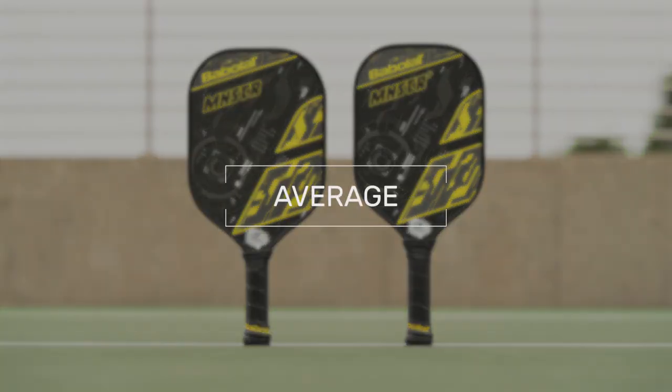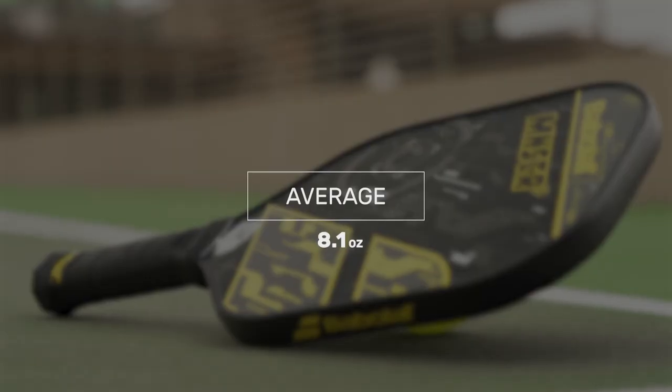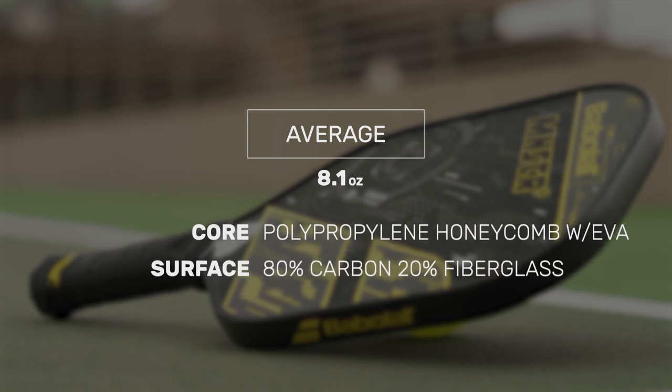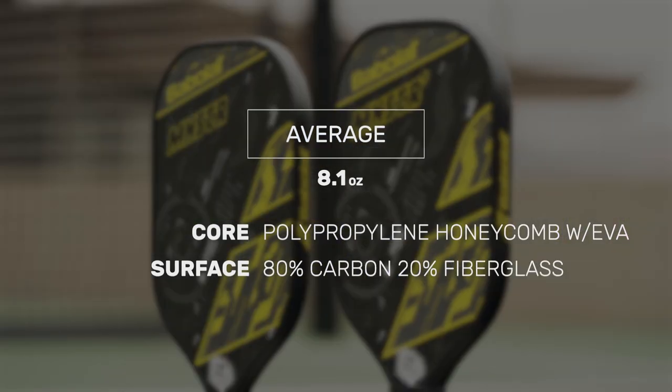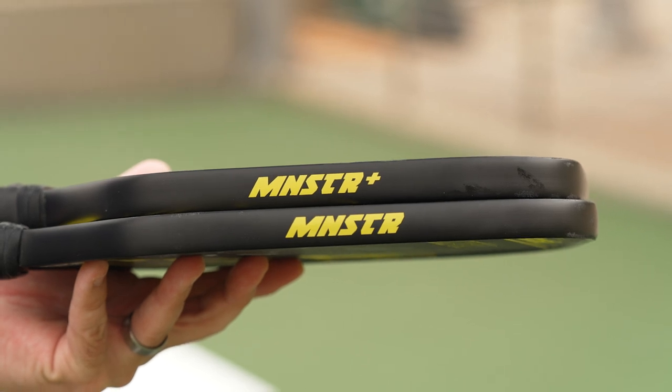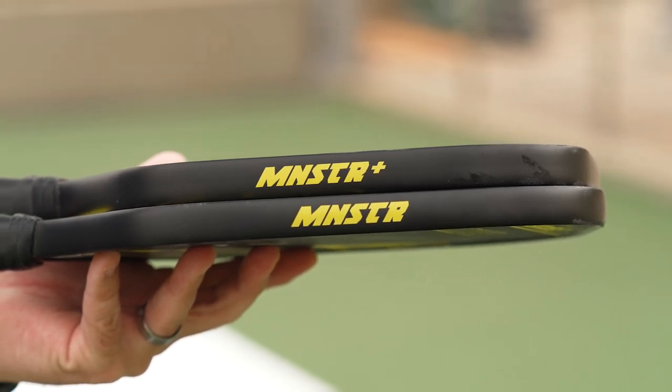Babolat updates their Monster series of paddles with a new coat of paint and the addition of a Plus version. Both paddles weigh in at an average 8.1 ounces, featuring an EVA-enclosed polypropylene honeycomb core and a carbon fiber and fiberglass blend hitting surface. Fill out your paddle bag with the latest from Babolat, offering a bit more length for extra reach and controllable power.